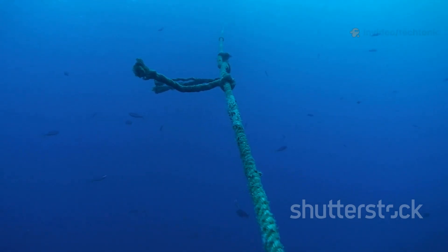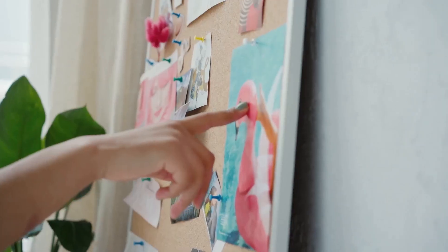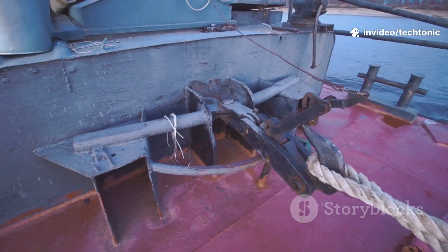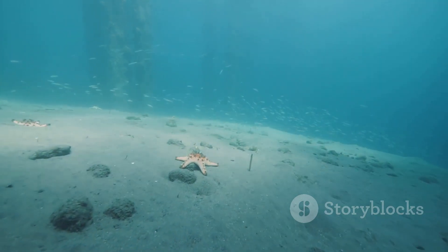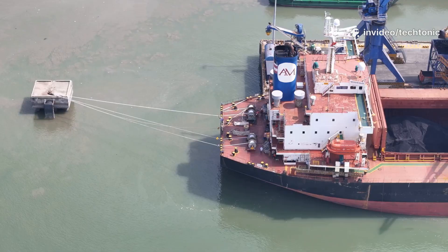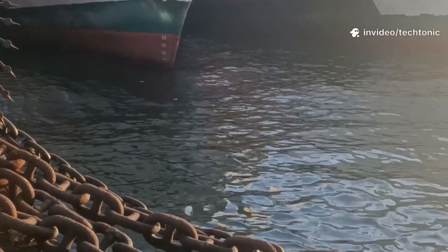The anchor's real job is actually much simpler — and cooler. Think of it not as a brake, but as a hook. Its main purpose is to grab onto the seabed and act as a fixed point. It's like putting a thumbtack in a bulletin board — the thumbtack itself isn't holding up a giant poster, it's just providing a secure spot for something else to attach to. The anchor does the same thing for the ship: it digs its sharp arms, called flukes, deep into the mud or sand on the ocean floor. Once it's dug in, it holds the end of a very long chain. The real hero of holding a ship in place is the anchor chain — the anchor is just the final connection point.